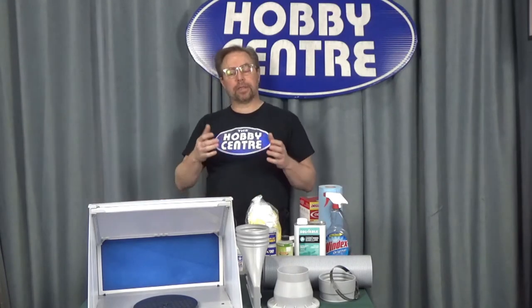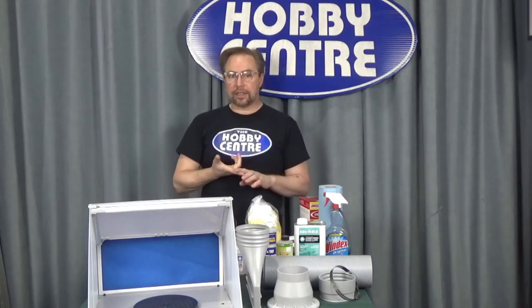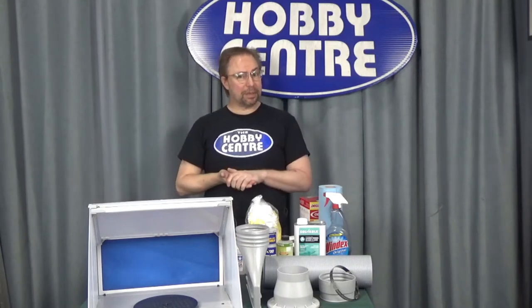The fumes — it doesn't matter whether it's enamels, acrylics, or the new acrylic lacquers, or the thinners — can be very harmful. They can really mess you up over time.